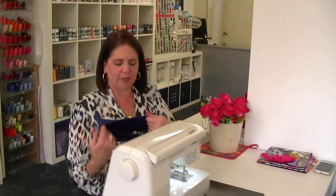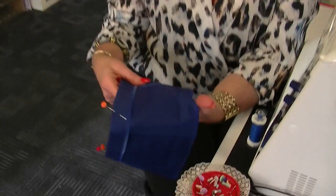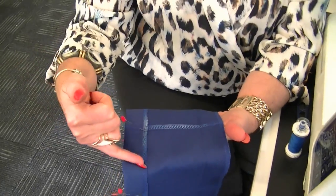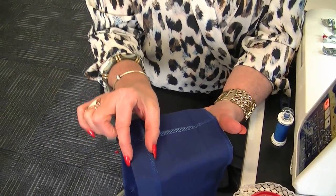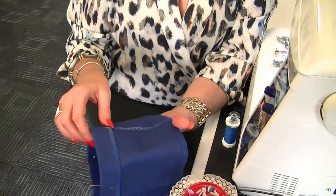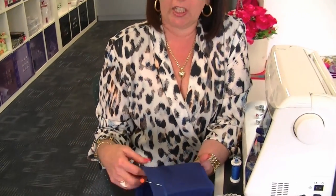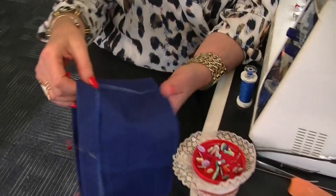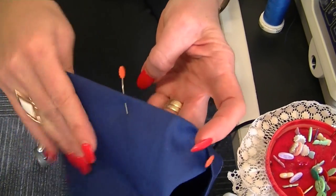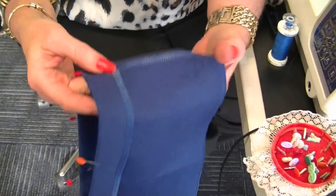This is the type of hem you see on trousers and skirts or even jackets, where you overlock or finish off your edge and turn your hem up to the prescribed amount. For trousers or skirts it's usually three and a half or four centimeters. Any bigger and it'll look a little bulky, and any smaller you can probably just do that with a sewing machine. This is the type of hem where you don't see the stitches from the right side.